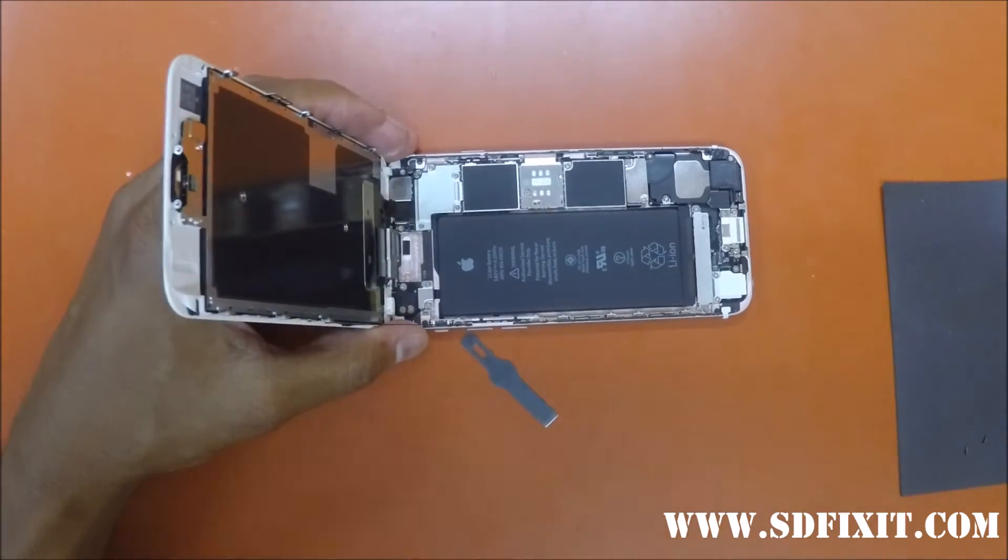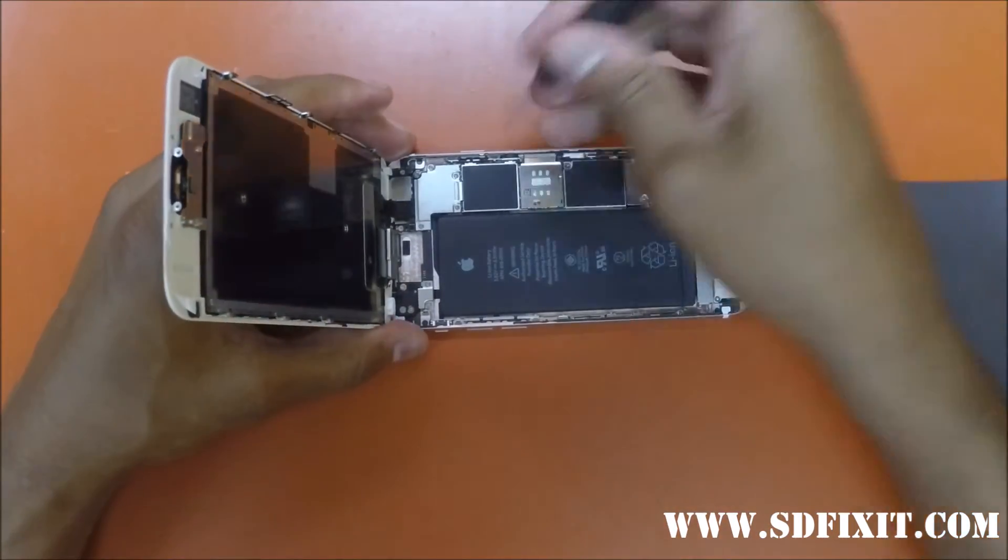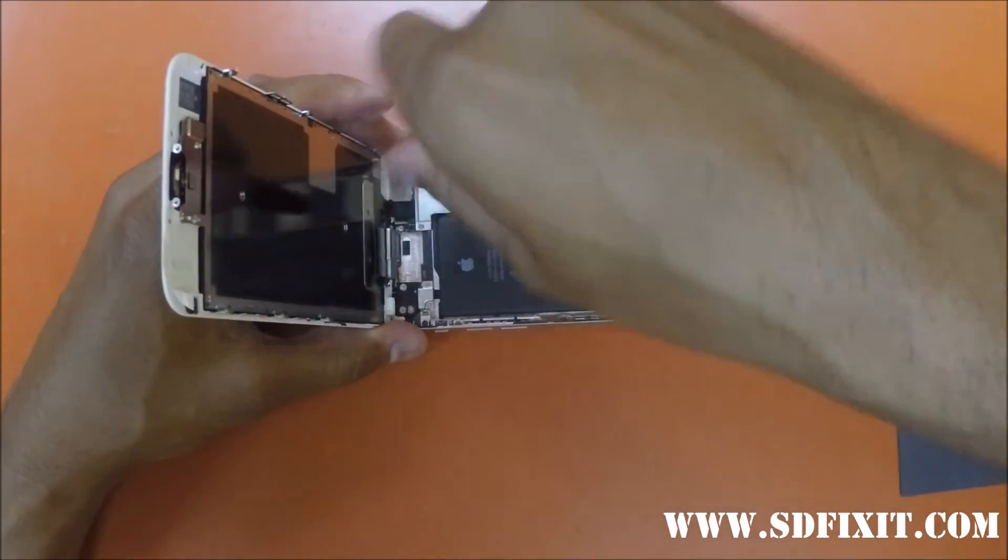Once we have the screen apart, you'll see four screws attached to the metal plates that hold the connectors down to the screen.